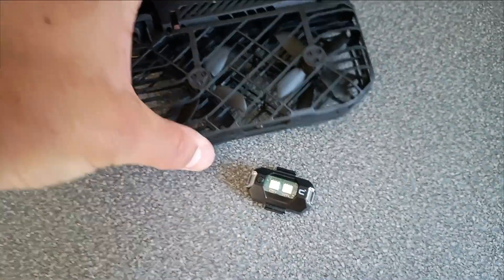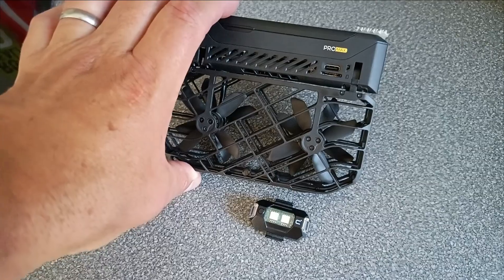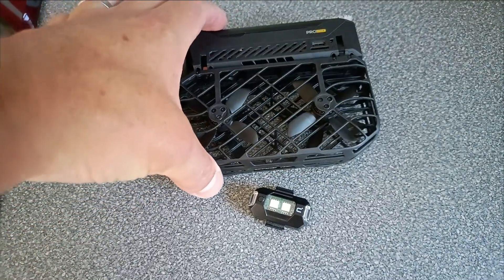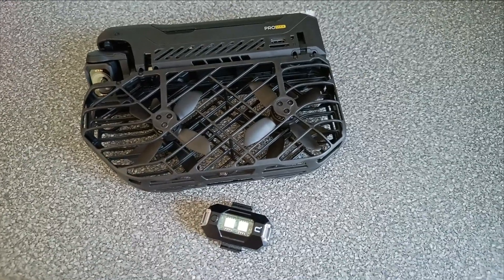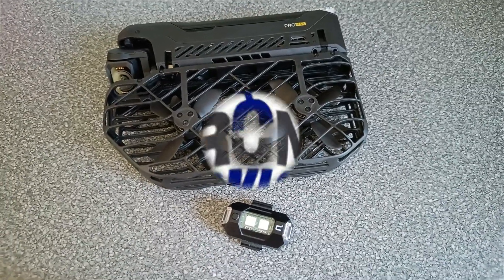We haven't got the latest beta update yet for the Pro Max, which I'm still waiting for — it should help with night flying capabilities further. I thought I'd attach the strobe light in case the drone gets lost so I can easily find it.